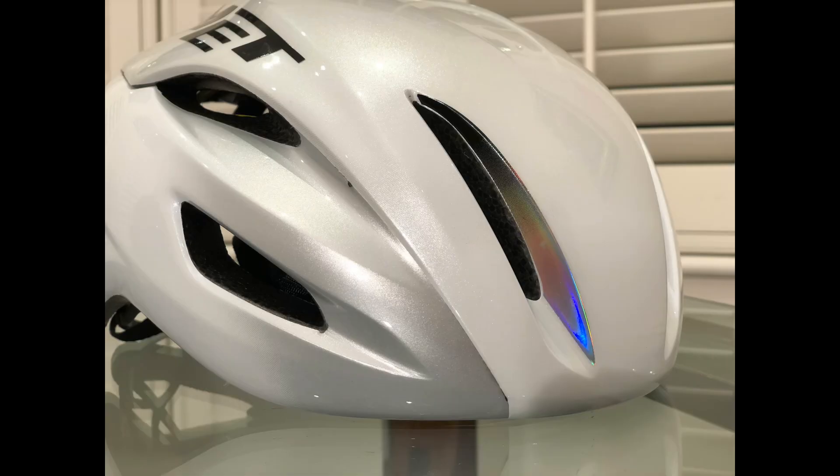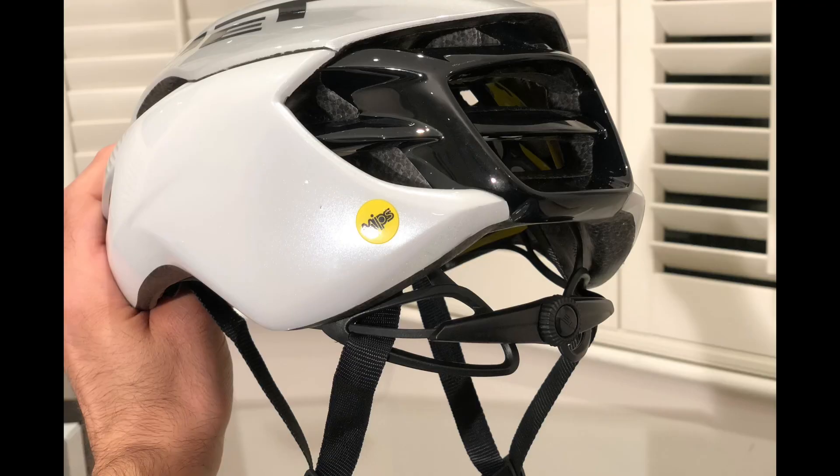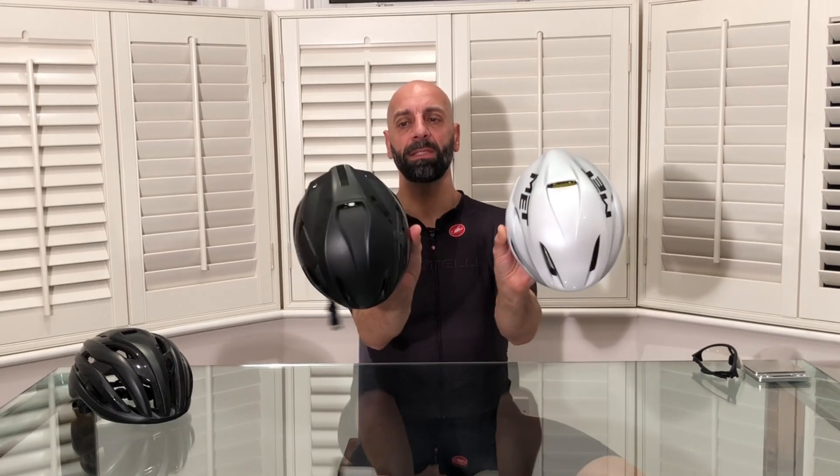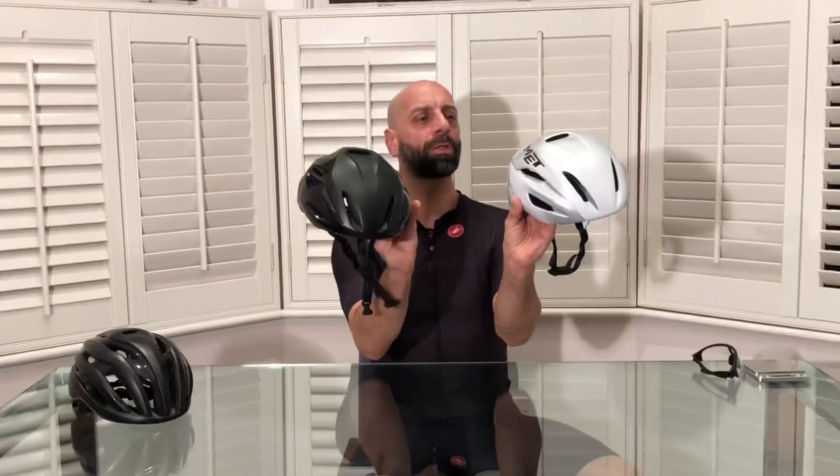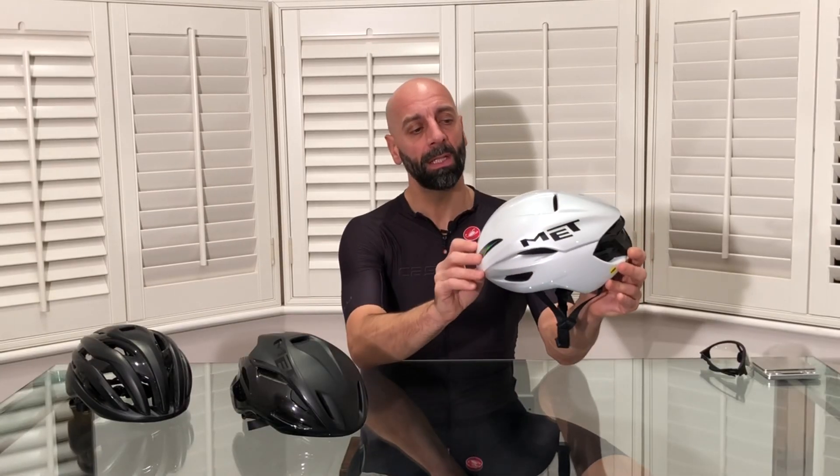This model comes in white — they call it holographic — which has very nice details in a silver, shiny, multicolour finish. What I really liked most in terms of design improvement is the rear element: it's a much cleaner, really beautiful design. The biggest improvement is in the back and the overall shape, which comes in a much more refined version.